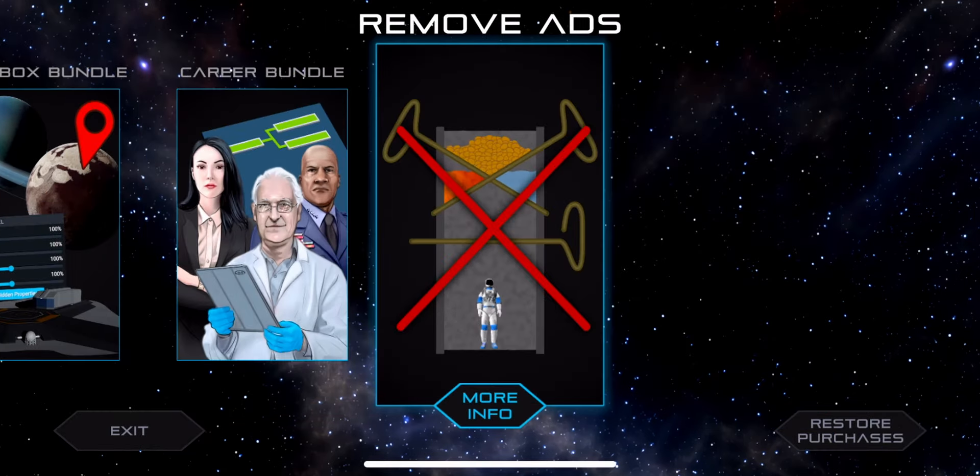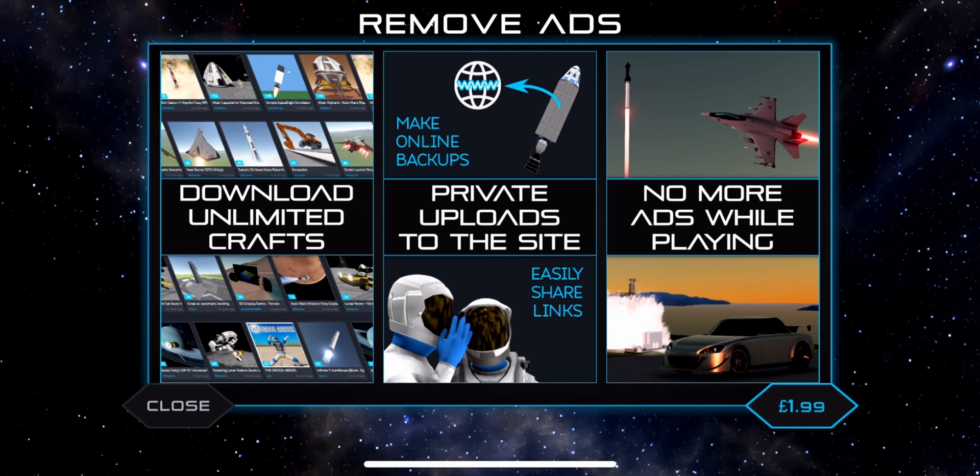Finally we have Remove Ads for $1.99. Since it's a free version there will be ads, and this removes them. It also gives two other features: the ability to download unlimited crafts from the website, and the ability to upload private crafts to the website. The reason these are tied here is because every time someone uploads content to the website it costs Jundroo, so this is a way to make the money back.